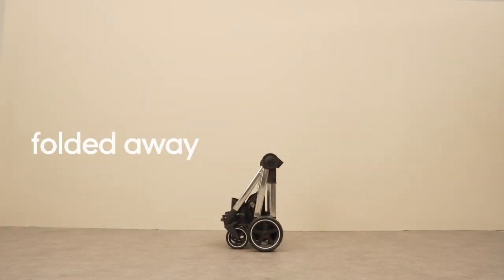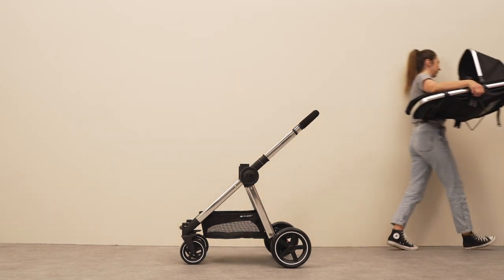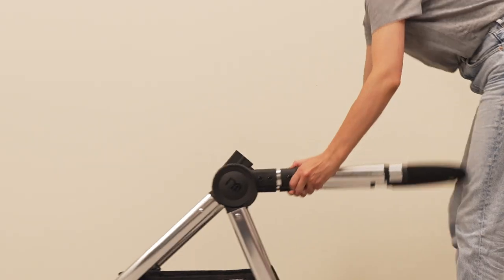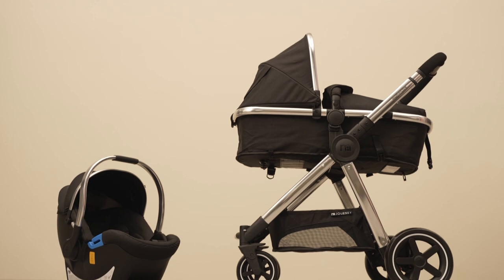The Journey can be folded and packed away very easily. Start by removing the seat from the chassis. Collapsing the chassis is a simple process — start by raising the levers found on both arms, then let the arms fold down to the base of the chassis. Pull the wheels together and find the integrated carrying handle. There you go.